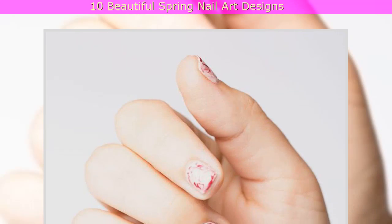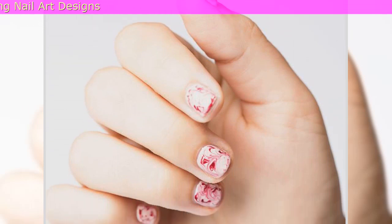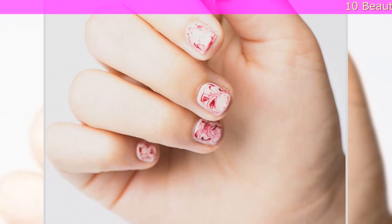9. Blossoming Beauty Nails: What's more spring-appropriate than floral nail art? Try your hand at a lovely lavender design that turns your fingertips into tiny works of art.